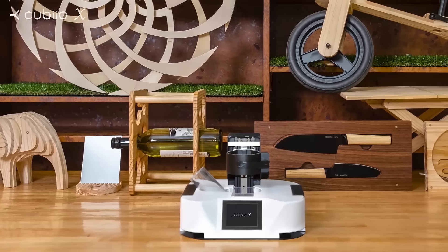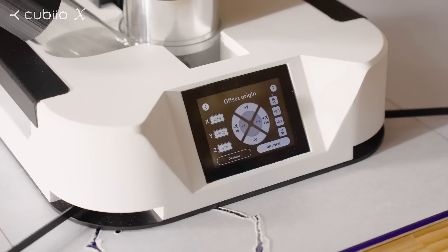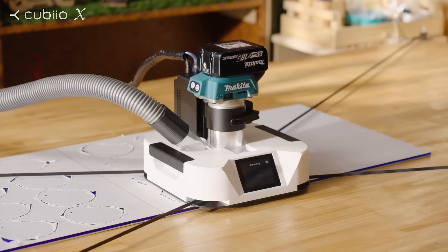Cubio X turns ideas into reality. Make your own design. Fine-tune to the exact position, and quickly start mass-producing your product.